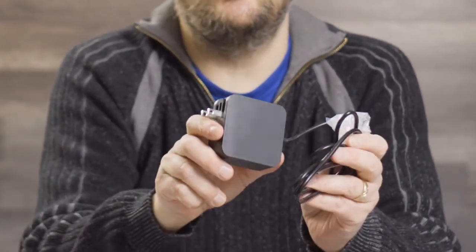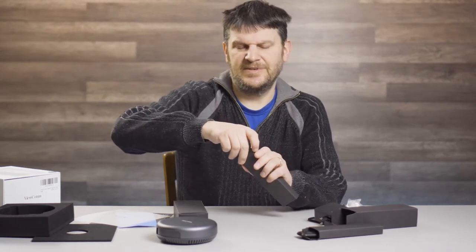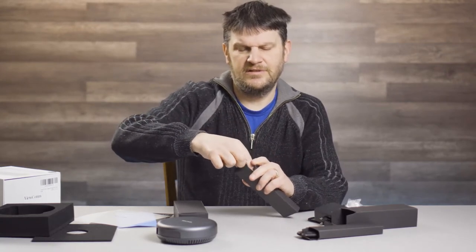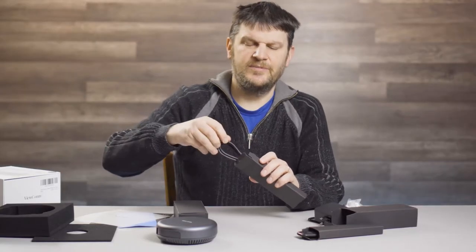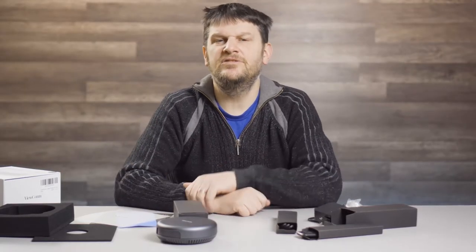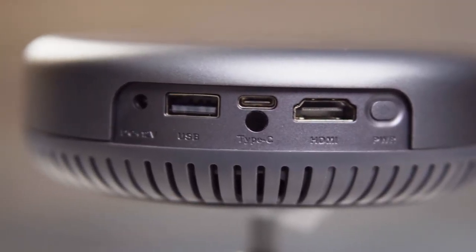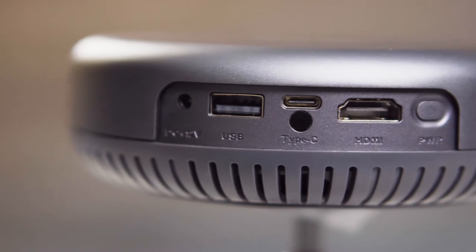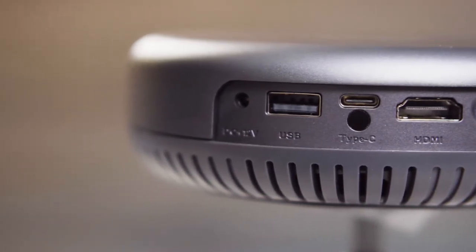So this guy plugs into the wall. I wonder what this is — I'm going to have to check this out. This must be some sort of charging cord. It is a USB to USB cord. I imagine that's probably good for power or perhaps connecting to your laptop. While we're talking about the ports, we have an HDMI, we have a USB-C, we have a USB-A, and what I believe is an AUX port here.